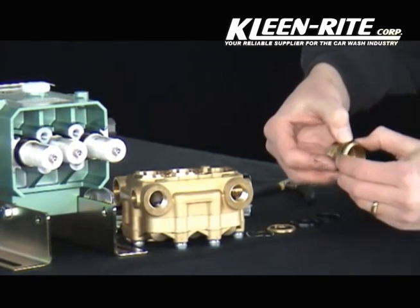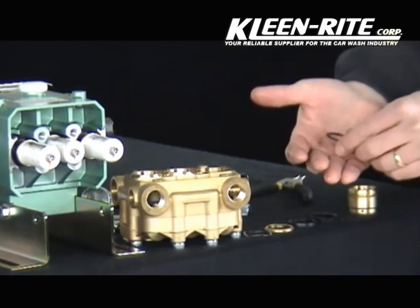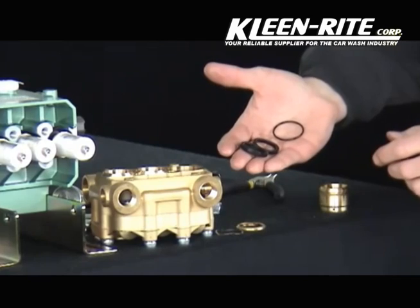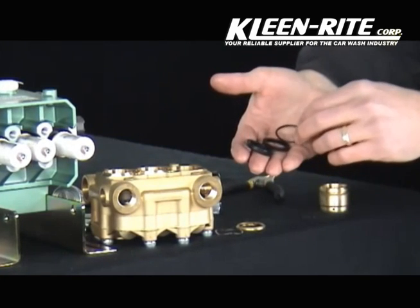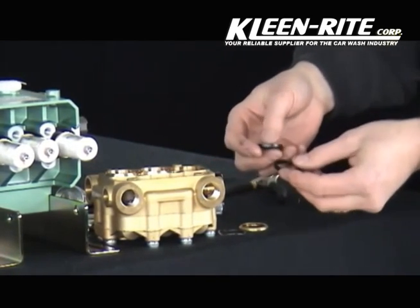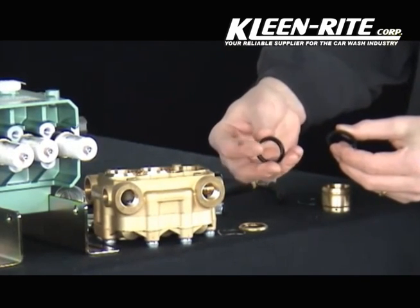Next, remove the O-ring from the seal retainer. A seal kit will include the seal retainer O-ring, low pressure seal, high pressure seal, and on some 5 Series models an additional back-up ring will be included with the high pressure seal. The low pressure seal and high pressure seal look very similar, but a distinguishing difference is that the low pressure seal is much softer and more flexible, where the high pressure seal is more rigid.